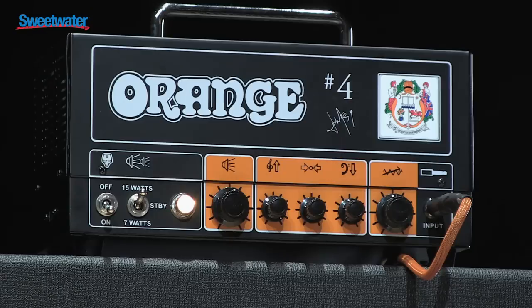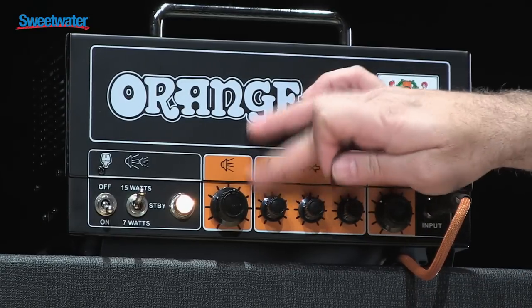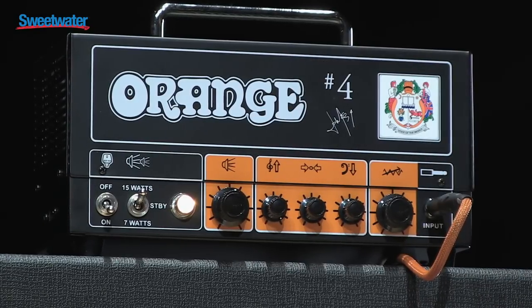All the EQ controls are very dynamic. On many amps the EQs are subtle, but not so much on these amps — they really affect the tone in a big way.